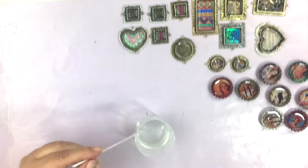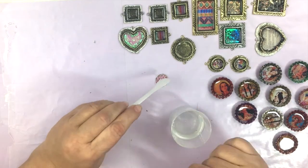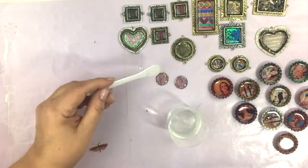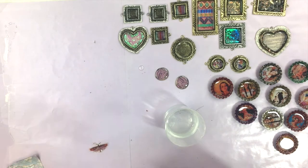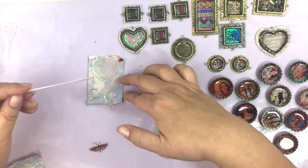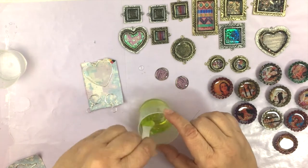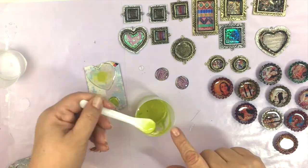Here I am adding a first layer of resin to all of these and it's pretty simple — you just add a little layer. I like to let it cure, then I'll add a second layer if I'm embedding things; that way it gives it a layered look. This is a bezel that I made from wire and I put duct tape on the back, and that way once it cures you can just peel off the duct tape and you have a really cool translucent look to your wire bezel. I added some dye there too, as you can see.